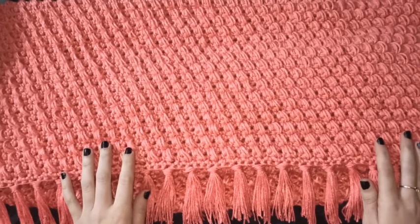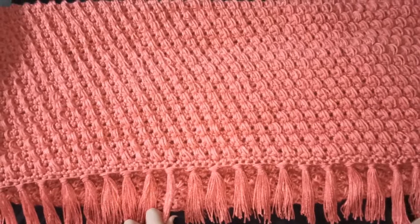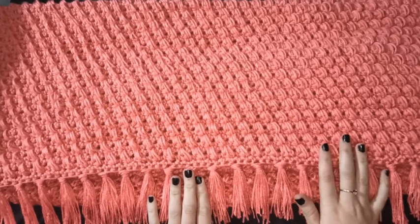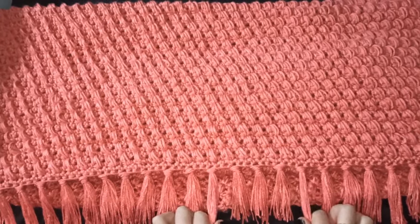Esto fue todo por el video de hoy, espero que les haya servido. Si les gustó y quieren ver más videos, suscríbanse. Les dejo mis redes sociales en la descripción del video. Gracias y que tengan buen día.